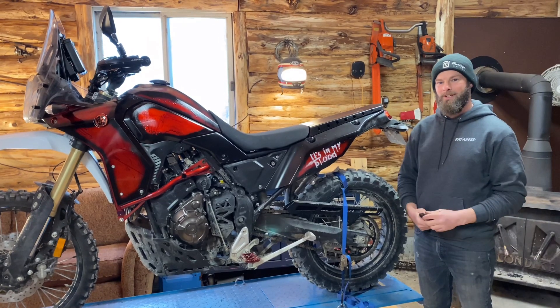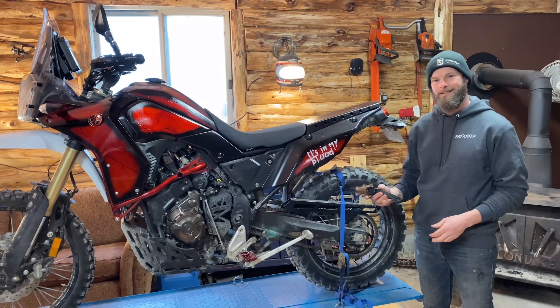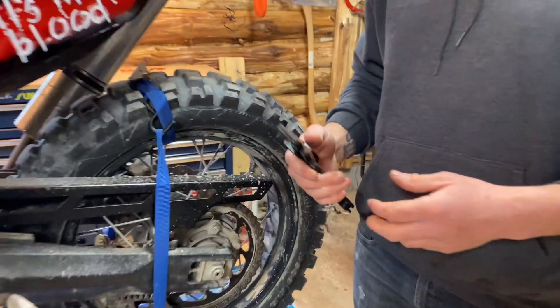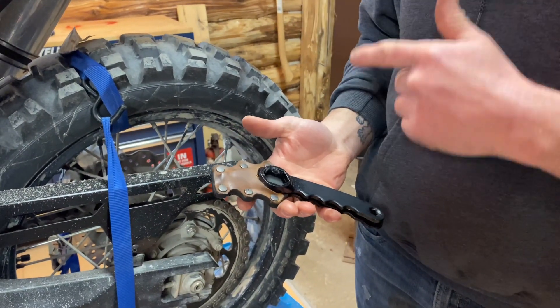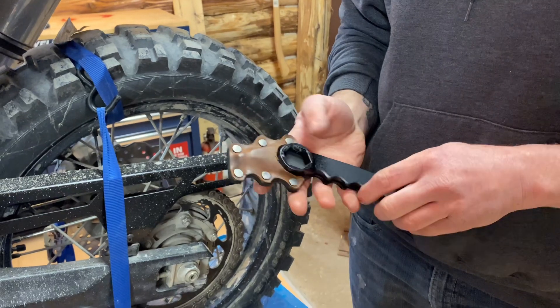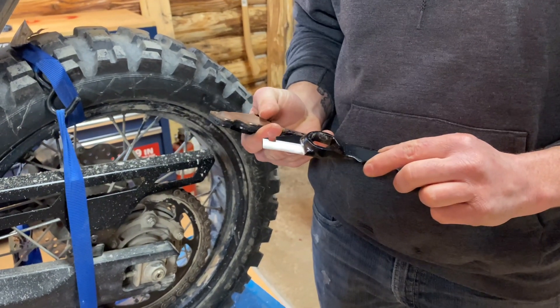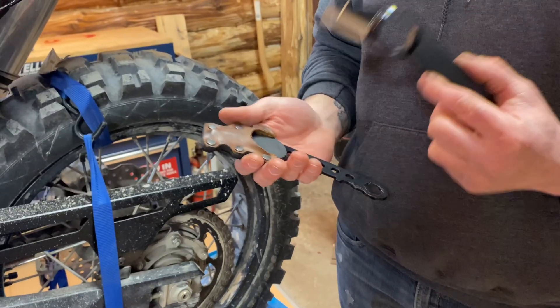We're back with another video and this time I want to talk about something I'm extremely proud of — it's this, the Bike Knife. The Bike Knife is an all-in-one tool for removing the front and rear wheels on the motorcycle, and those tools are all built into an awesome fixed blade knife, great for roadside, trailside, and campsite.